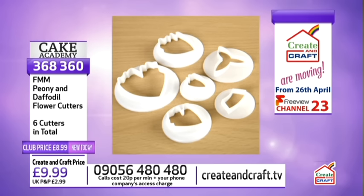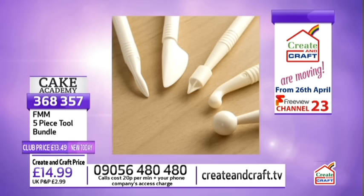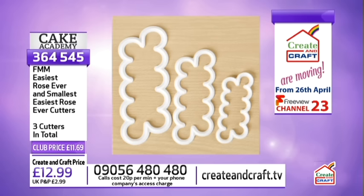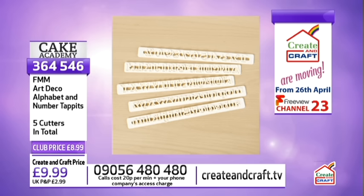These tools are classic cake decorator's tools — five pieces from FMM, real precision tools made in the UK. For the rose cutters, if we don't have time today we'll have another show tomorrow morning at 9 o'clock. Push series record and both shows will be recorded. Three rose cutters at £11.69. And the alphabet and number tappets let you personalise cakes with names, letters and numbers — five cutters in total at the Cake Academy.